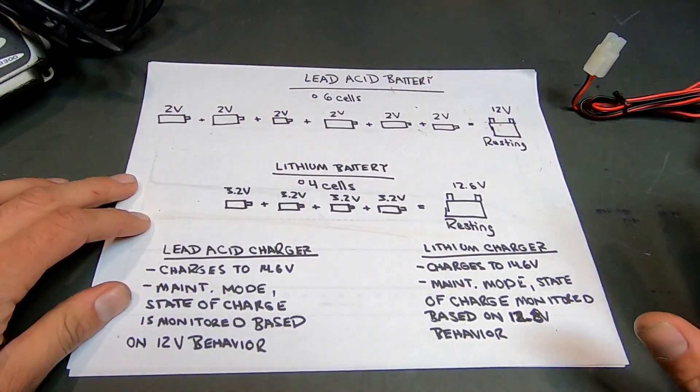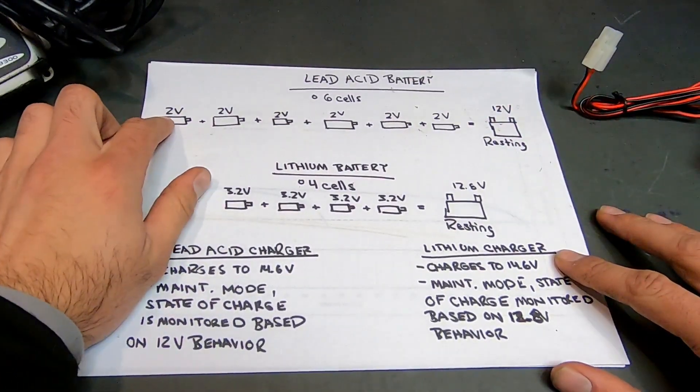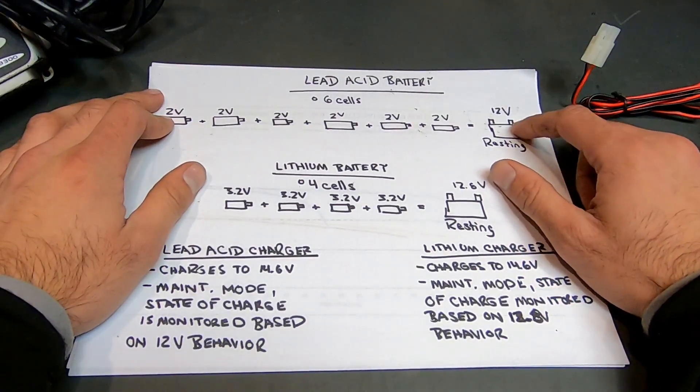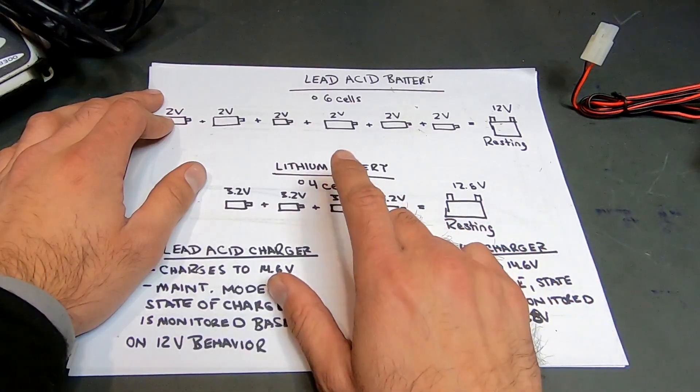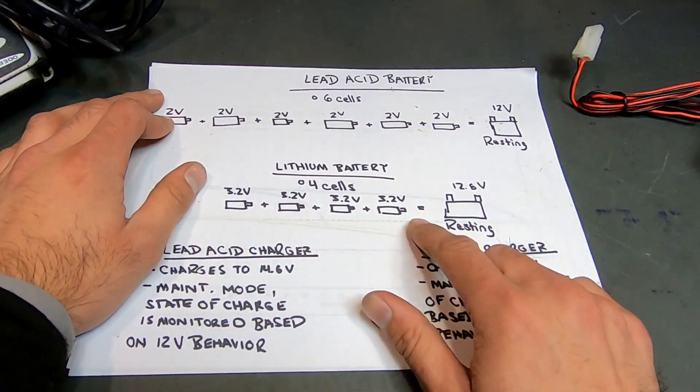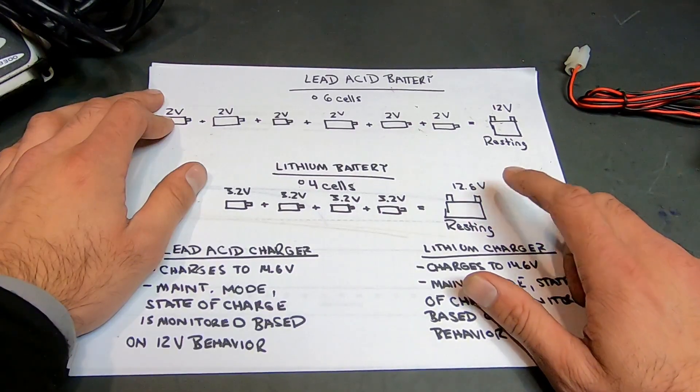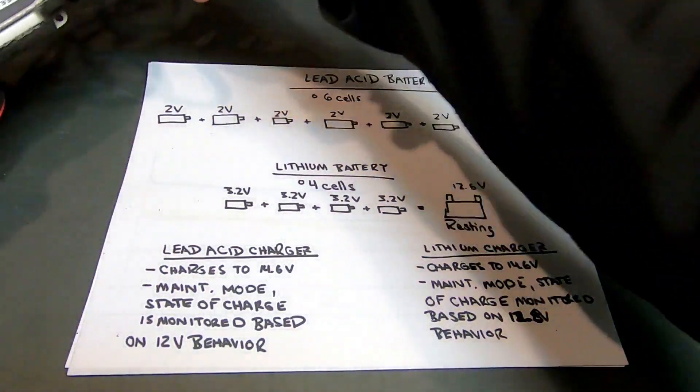As you can see here, a lead-acid battery is comprised of six cells, each rated at two volts, which yields a battery with a resting voltage of 12 volts. A lithium battery, on the other hand, is comprised of four cells, each rated at 3.2 volts, yielding a battery with a resting voltage of 12.8 volts.